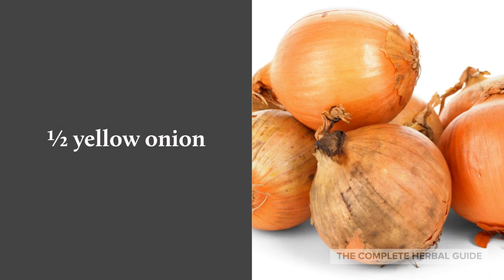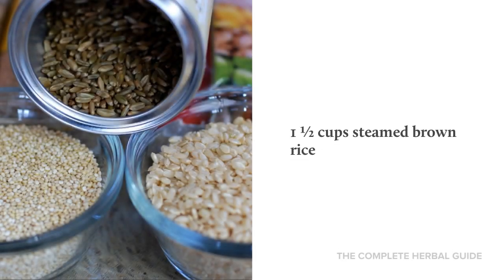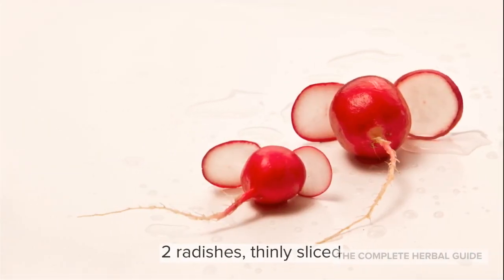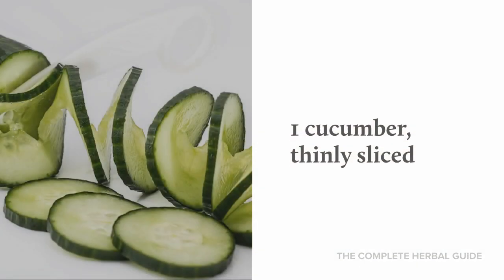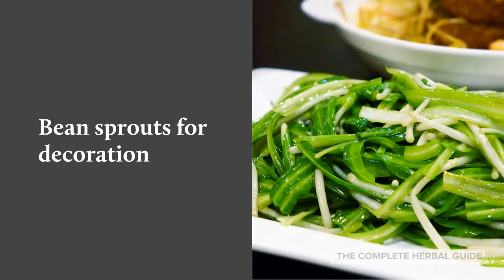1/2 yellow onion, 1/2 head bok choy roughly chopped, 1/2 cup steamed brown rice, 2 eggs, 2 radishes thinly sliced, 1 cucumber thinly sliced, and bean sprouts for decoration.